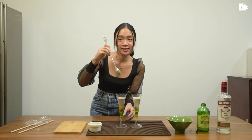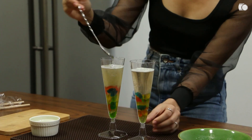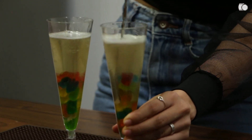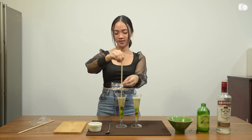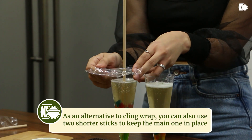Then give it a little stir, just to make sure it's not sticking together. After that, we can now put our wooden stick in the middle. And you secure it with a cling wrap.